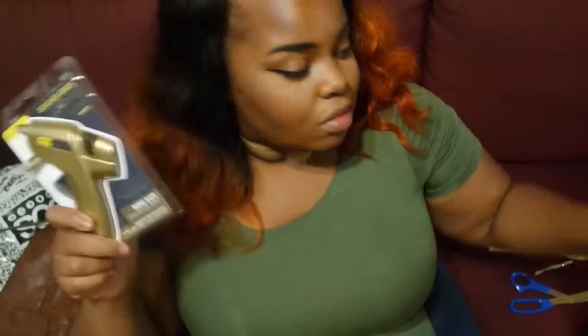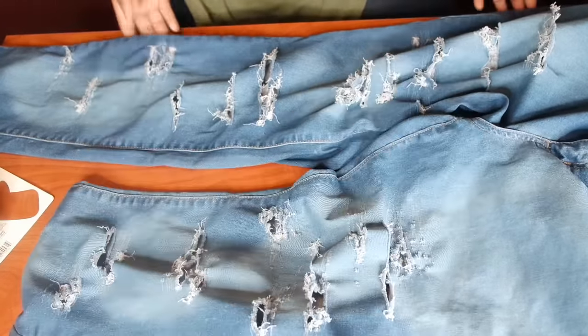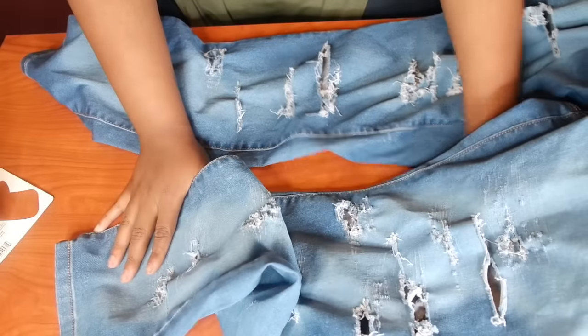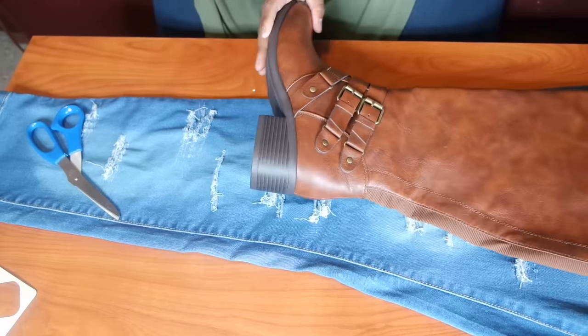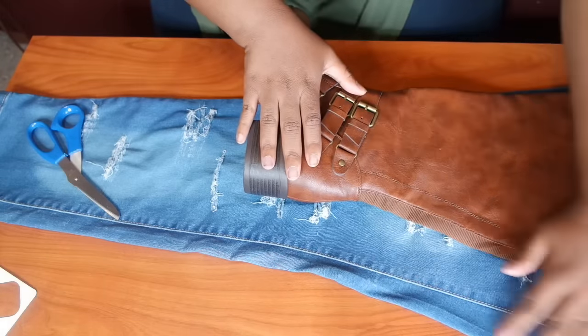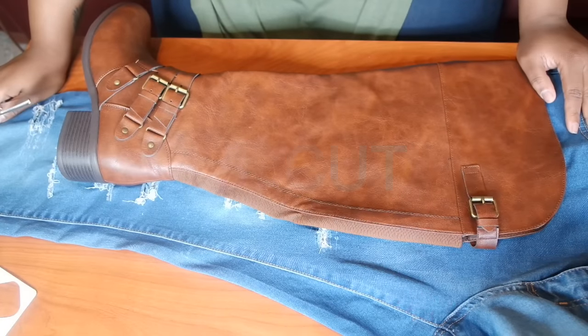So the bleach did something — a little something. I mean, it wasn't pure bleach so it didn't do the most, but we got a little lightness going on. The distressing came out beautiful — let me give you a close-up of that. You can do way more than what I did, but I kept it really simple. So that's what we got there. I'm going to measure it like that, and I'm basically going to cut around the boot. Let me make sure you guys can see — I just flipped the boot over so I can have more room, and I'm going to cut all the way up.